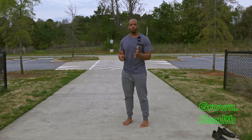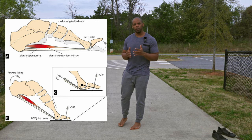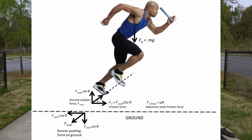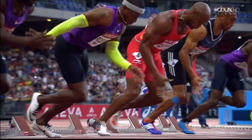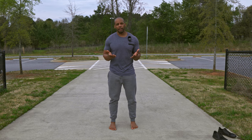The windlass mechanism is a crucial biomechanical process that involves the tightening of the plantar fascia. This tightening creates a taut and rigid foot that can withstand and transfer high impact force. It plays an important role in stabilizing the foot and providing support to the arch during activities such as walking, running, and jumping. So let's dive a little deeper into how this mechanism works.